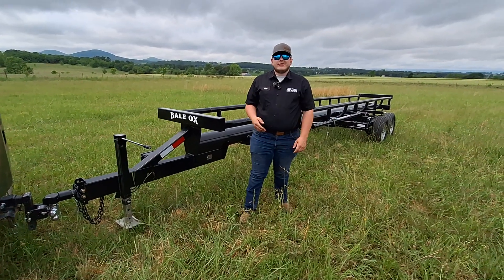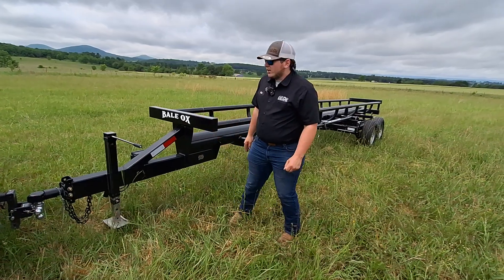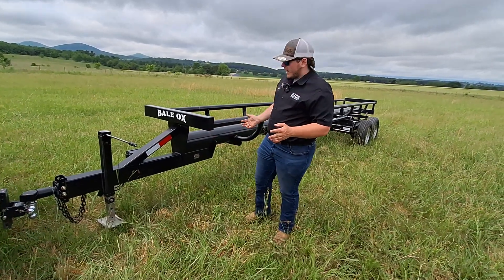Hey guys, this is Jacob of Ozark Trailer Sales and today I'm going to be showcasing our 25-foot bumper pull Bay Locks A trailer. We're going to start from the front and move our way to the back.